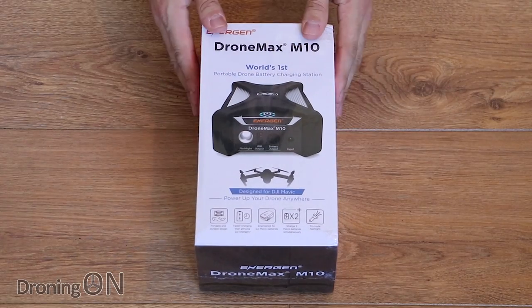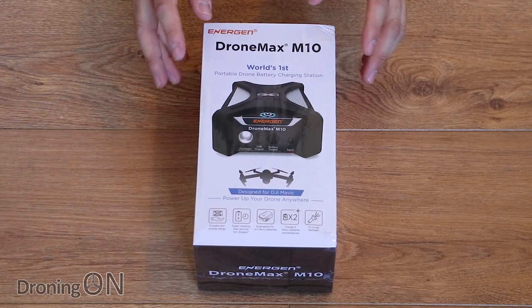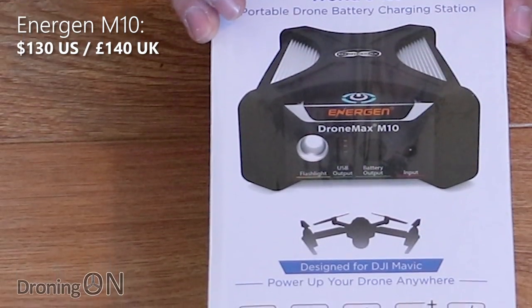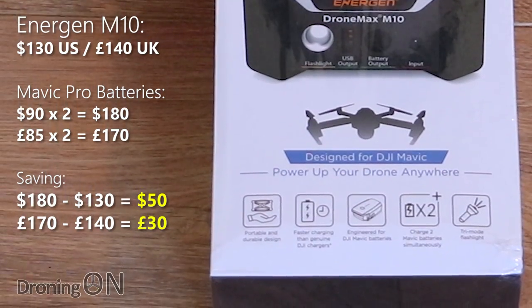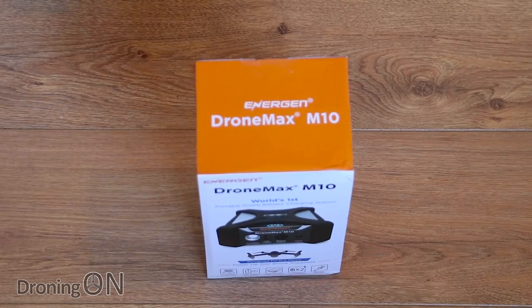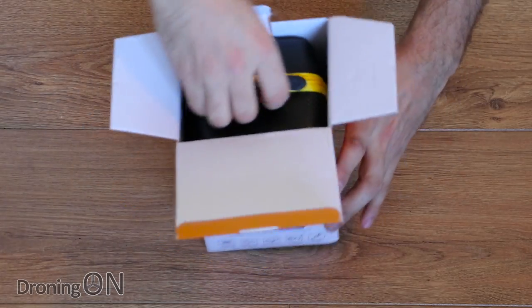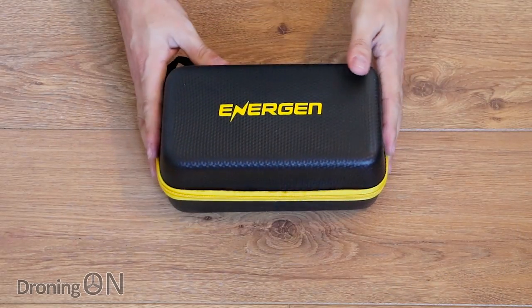This is the world's first portable power bank made especially for the Mavic Pro, but it's far more than just a charger. It costs around $130 or around £140 in the UK. Mavic batteries cost just under $90 or £85, so this ultimately works out cheaper than two batteries, plus it provides a load of other useful features. It's also not good to have lots of Mavic or drone batteries if you're not using them often, because they will keep discharging themselves, shortening their usable cycle life.